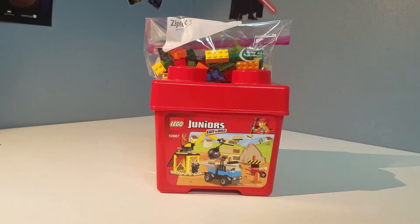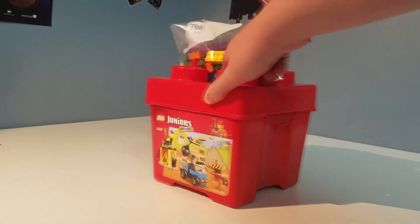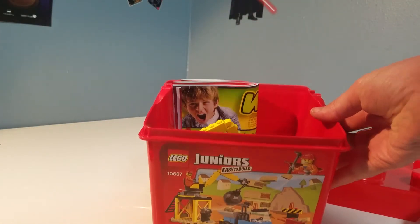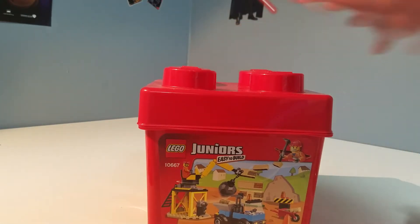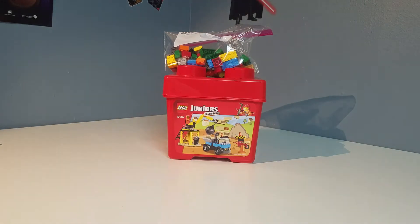First, I got a Lego Juniors set number 10667, which is my first Juniors set. Everything was in there — all the pieces. I just decided to build it for fun. We got two instructions in there, and we got some extra pieces inside a bag for the set. I might do a little review on it — I don't know yet. You guys can tell me what you want to see in the comments below.